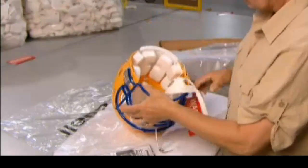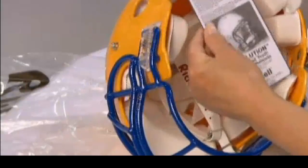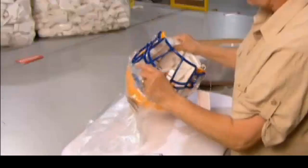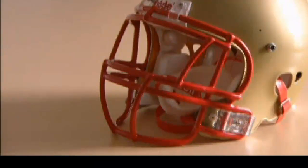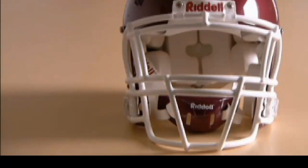The helmet is now almost ready for kickoff. There's a final inspection, and then they wrap it up, complete with the manual and fitting instructions. It's taken less than a day to manufacture a football helmet that can withstand thousands of blows — because in the game of football, protection against head injury is a victory in itself.